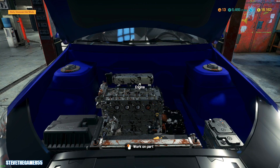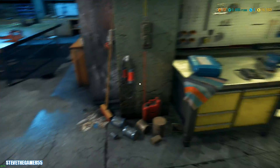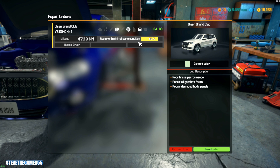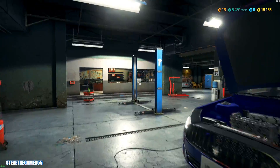Hey, what's up guys? Welcome to another car mechanic episode. I've been working on this car like forever. Let me take a break from this. I did accept this other job. Let me make sure, what else do I have right now? I'm not accepting this right now. So did they bring in the Hellcat already?